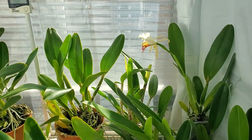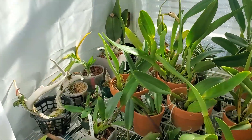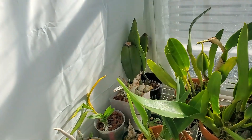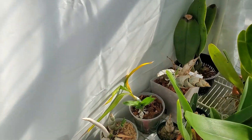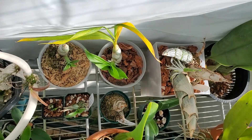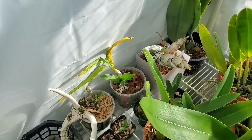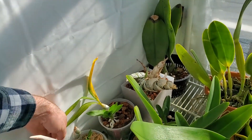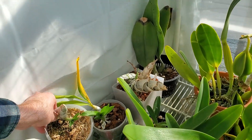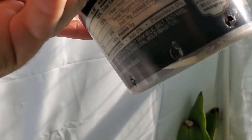I love these guys. Catasetums are just absolutely in — I've kicked it up into full gear. I noticed earlier this week that my Cygnoches Coopery — the roots have reached the bottom of the pot. Well, at least a couple of them have, down here.